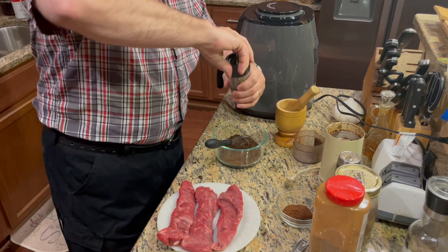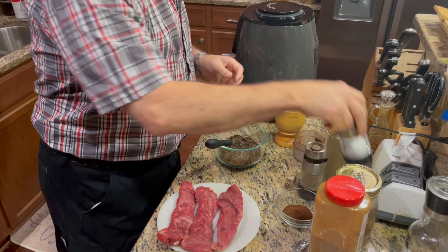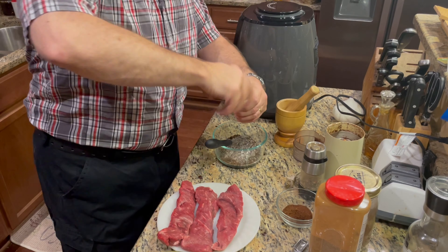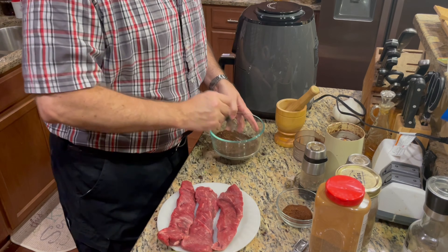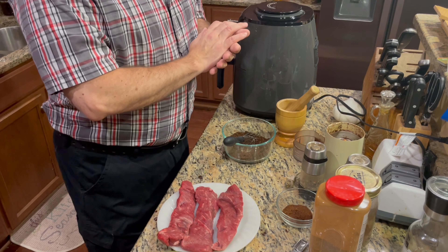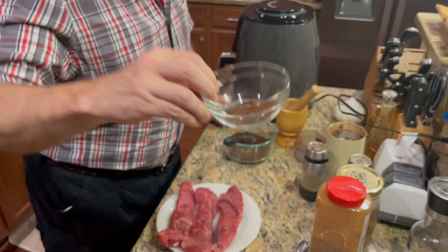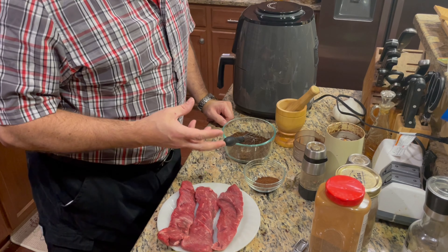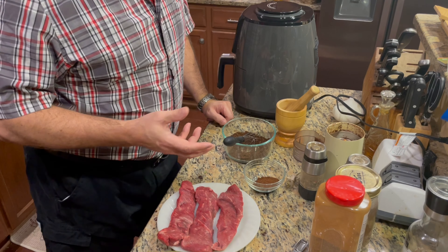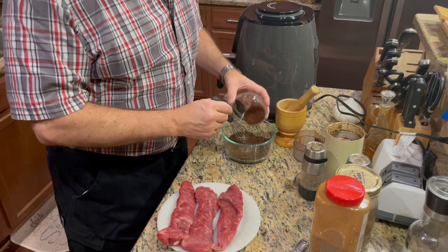I'm also going to throw in some black pepper — you can do this to taste. I like black pepper, but I don't want it to overwhelm everything else. And some salt, same thing to taste. Next: chili powder. I like to use a very dark New Mexico style chili powder. It's a dark red — not a super hot chili powder. It has a wonderful rich, smoky flavor to it. You can use a hotter chili powder or a chipotle chili powder if you like that smoky flavor. For now, I'm just going to stick with my usual New Mexico.